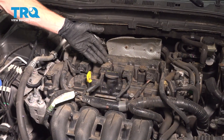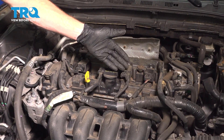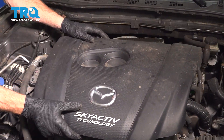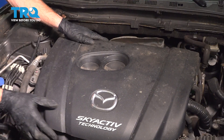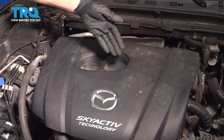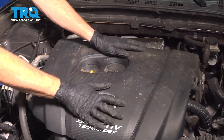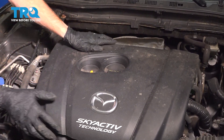At this point, repeat the process for all other spark plugs. Continue on with your cover — we'll just rest this in position so we can gain access to our oil cap and oil dipstick, then press it down and double-check to make sure it's properly secured.